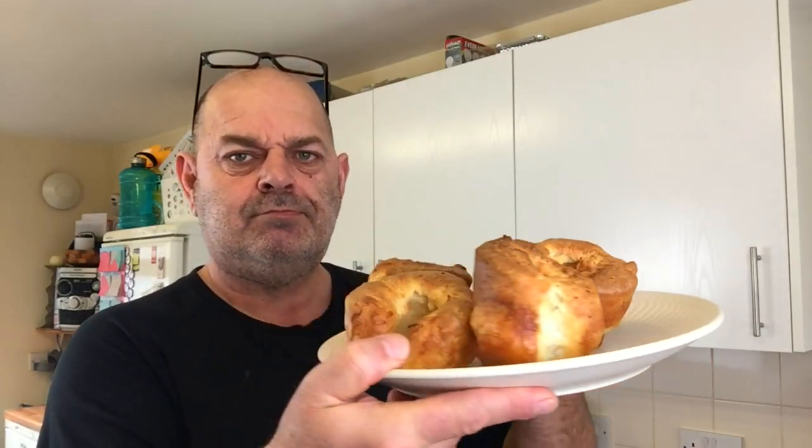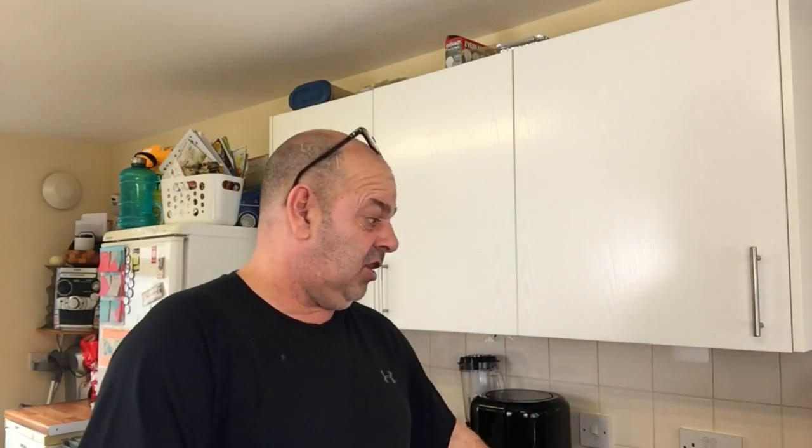Now the Aunt Bessie's — that's not bad. Don't forget it's £1.65. Now mine — gorgeous! Oh yes! The fluffiness and everything in it. You can taste the difference straight away. That is mine — stunning! The Aunt Bessie's was the best out of the rest of them, but it's not better than mine obviously. Mine's the winner.